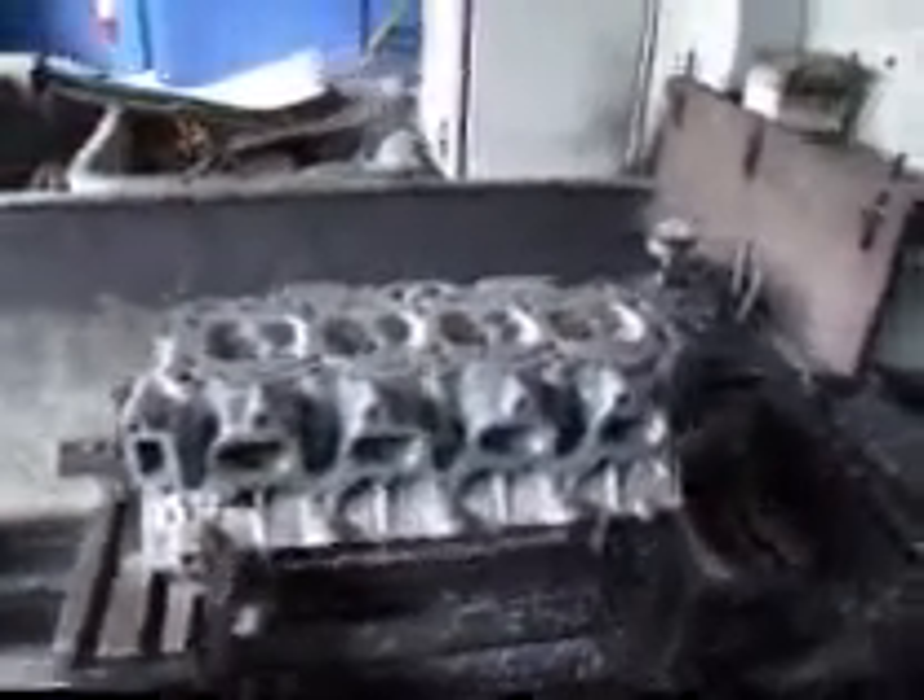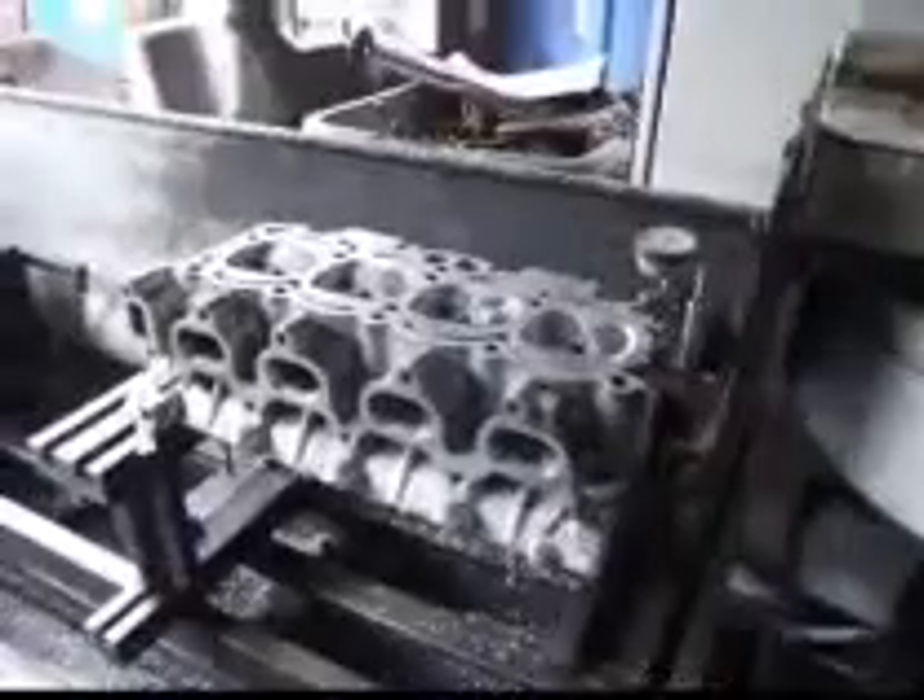Hi, it's John from Coast Mace R&D. Today we've got a little 4AEG Toyota head on the resurfacer here, and we're just going to tune it. We just put in some oversized valves on this thing and port matched it, so we're going to go ahead and resurface it now.